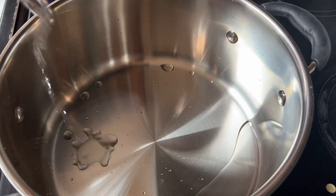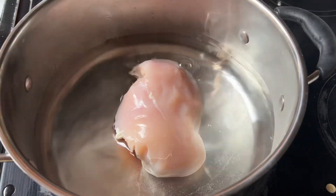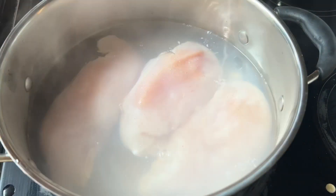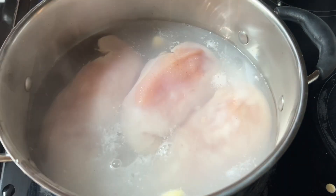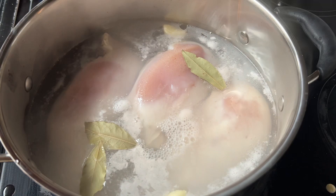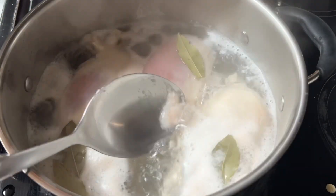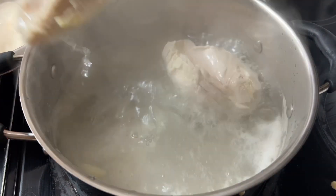We're gonna be adding water to a pot. Next, three chicken breasts with salt, bay leaf, and garlic. Then wait for it to boil for 15 minutes, or until the chicken's ready.